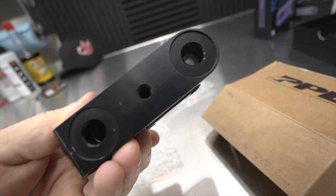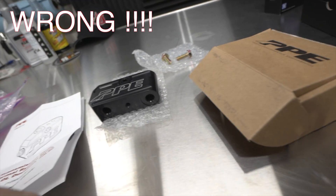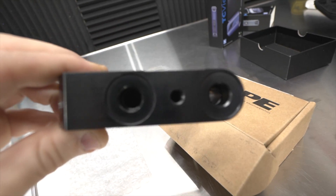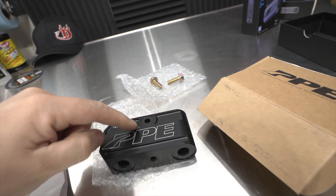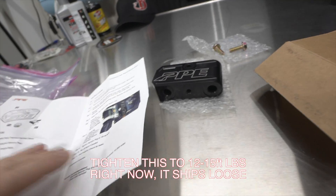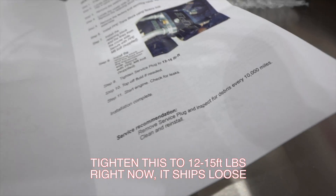It's a 2023. The transmission fluid thermal bypass block is going onto my truck. I believe it opens at 194 degrees from the factory, and this one is straight flow through on both sides, but you can see the hole starts and ends inside there. In addition there's a little magnetic plug in there, and they suggest you clean that out every 10,000 miles of all the debris.